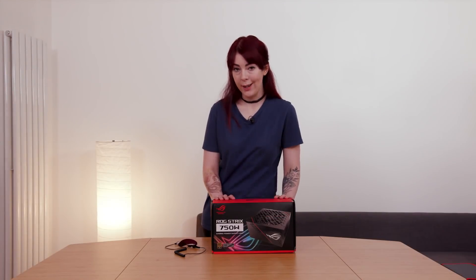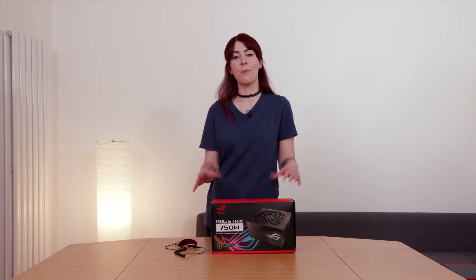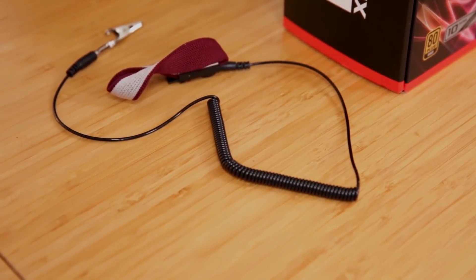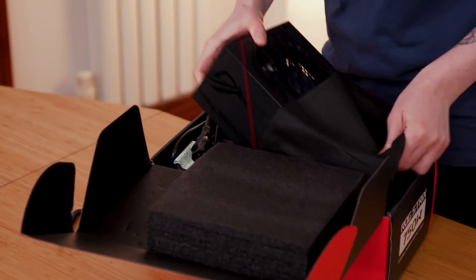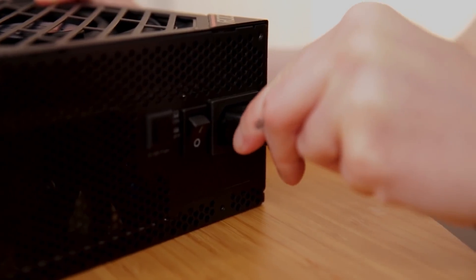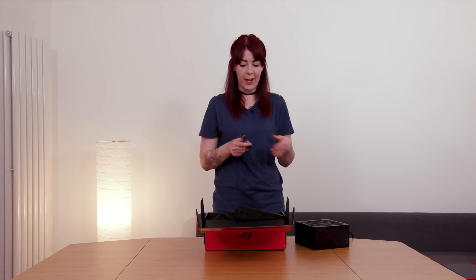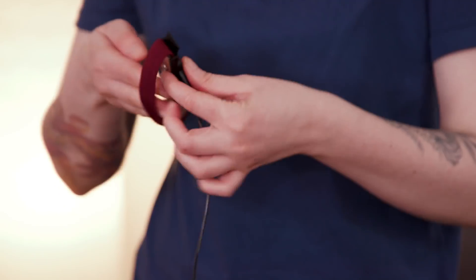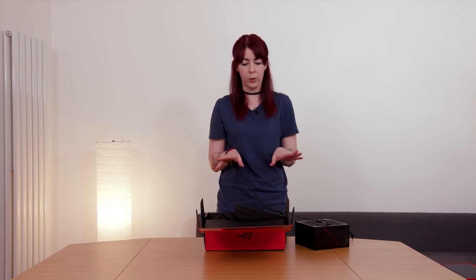So this is my power supply — it will supply power, surprisingly, to the components of a working PC, hopefully. Taking this anti-static wrist strap, I'm going to reduce the risk of damaging my PC parts with electrostatic charges by grounding myself through the power supply unit. Once it's plugged in and everything's turned off, attach the strap to the metal part of the PSU. Slip it on your wrist with the silver bit against your skin and you're grounded — no anti-static charge worries.